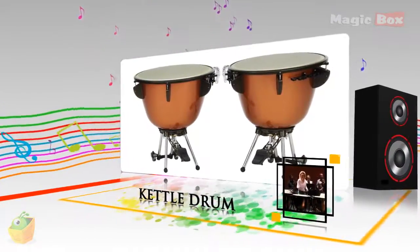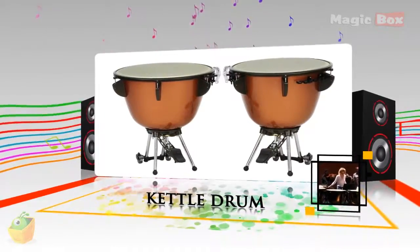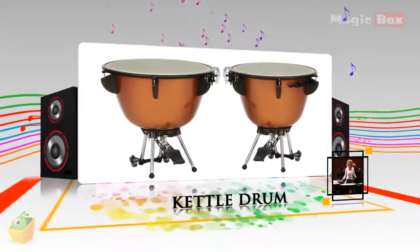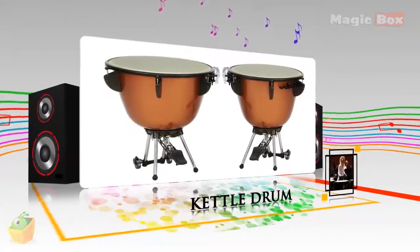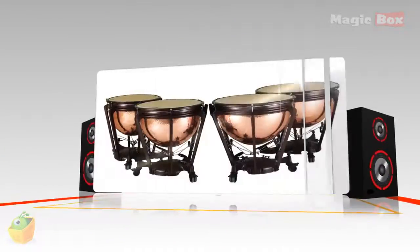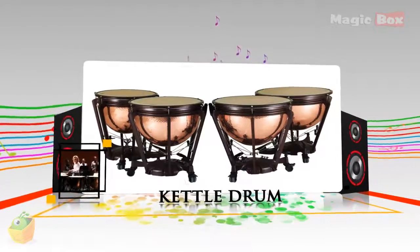It consists of a skin called a head stretched over a large bowl traditionally made of copper. They are played by striking the head with a specialised drumstick called a timpani stick or timpani mallet. A musician who plays the timpani is known as a timpanist.